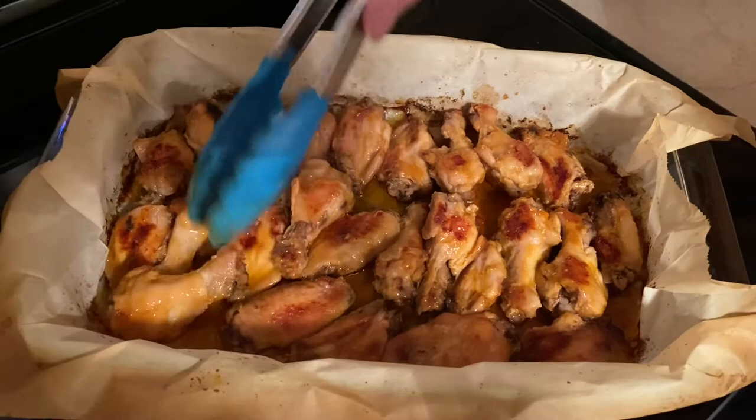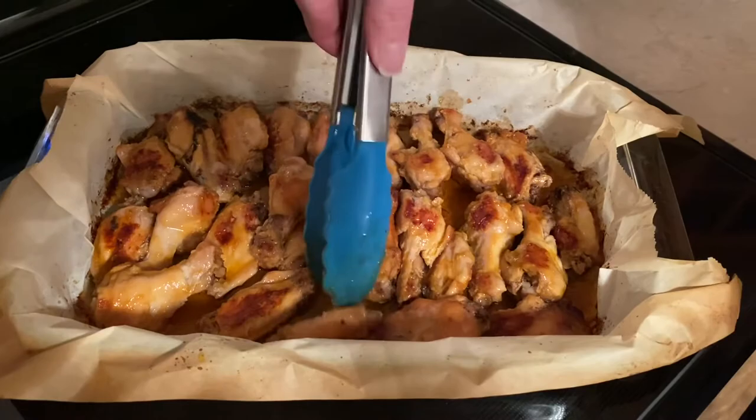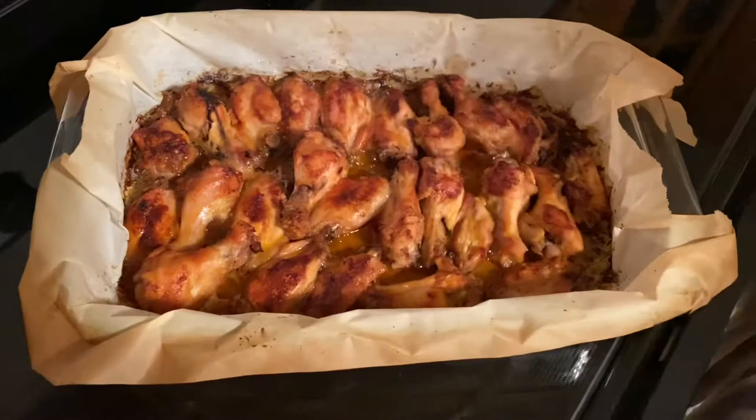Here we are flipping them over — they've been in the oven for an hour. We've got them mostly all flipped over and they're going to go back in the oven for one more half hour. These hot sauce wings are done and as they say, I put that on everything. So we're going to try a new recipe today.